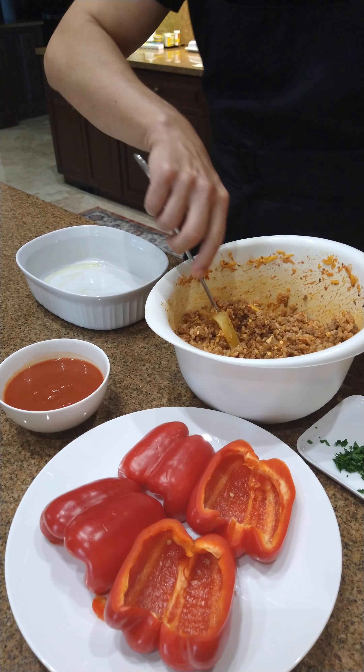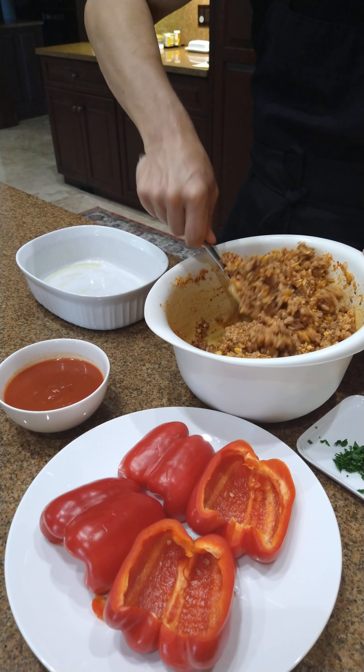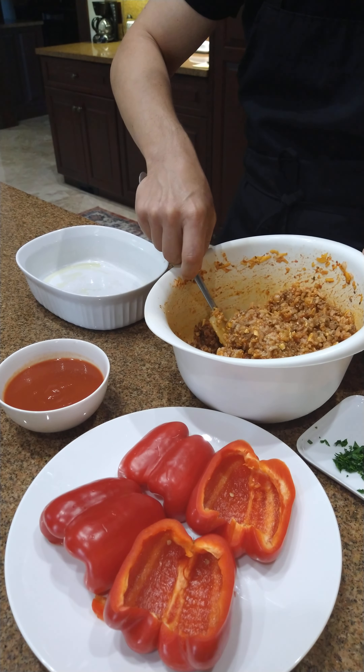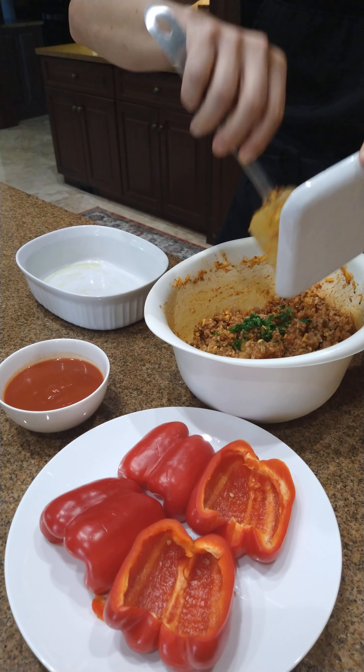All right, we are going to stuff some peppers. I have a stuffed pepper mix with ground rice, ground beef, tomato sauce, onions, garlic — just gonna add a little bit of parsley.